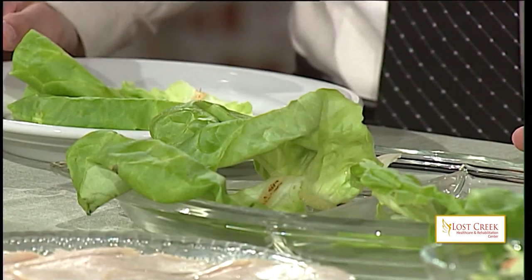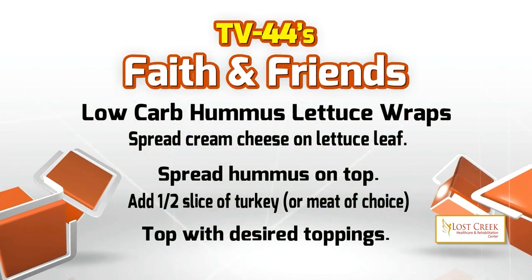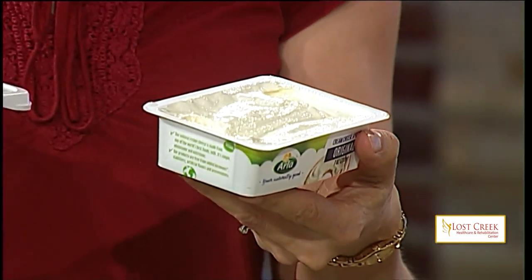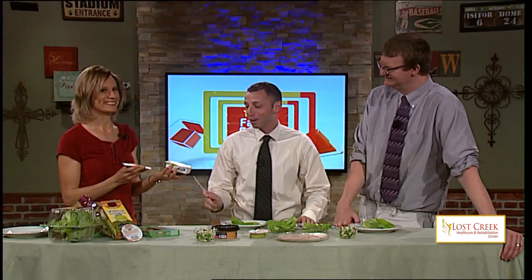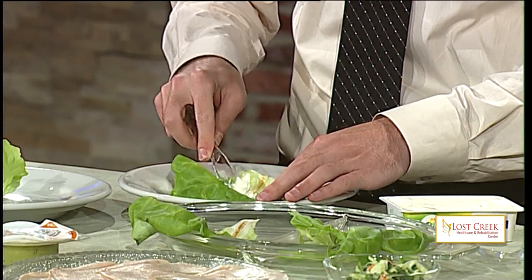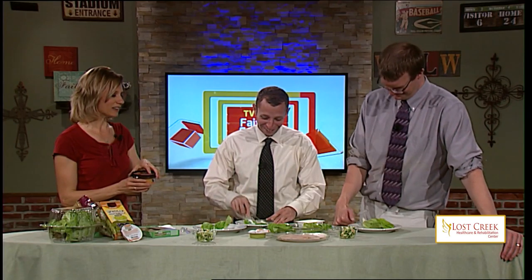We're going to start by spreading some spreads on here. The first spread I use is cream cheese. If you don't like cream cheese, you don't have to use it. I pick the Arla cream cheese because it's a very healthy cream cheese and I am very picky on these kinds of things. You at home, try some cream cheese — you can see I like it because it adds a lot. One that you don't have to eat and one that you can.